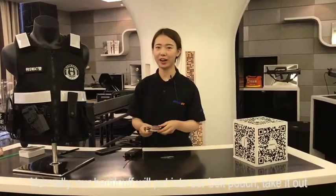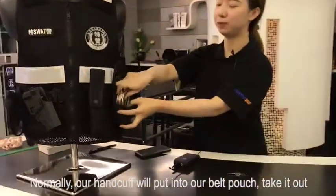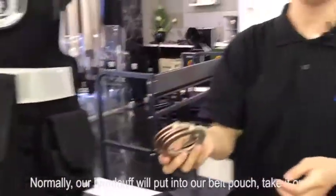Normally, our handcuff will be put into our belt pouch. Check it out.